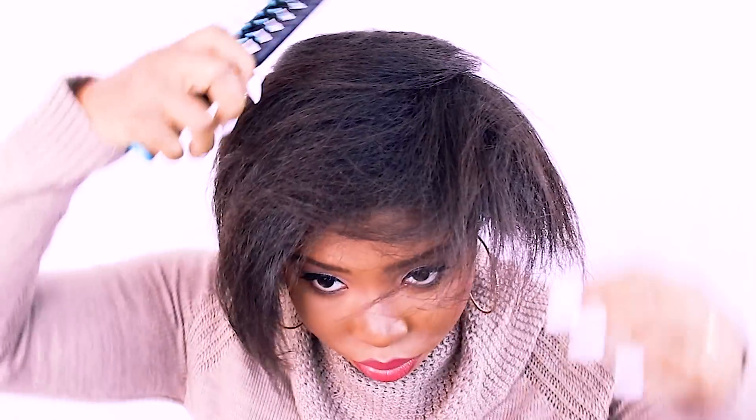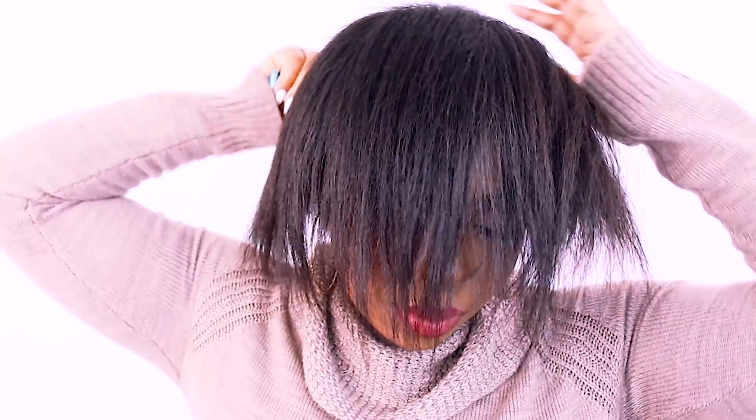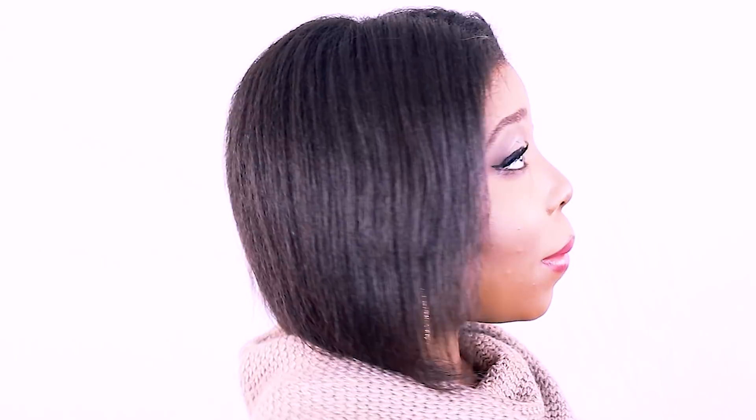When you start off you want to make sure that your hair is somewhat straight. My hair is not bone straight because I did a blowout a couple of days before I actually did this look. You do not have to have silky straight, bone straight hair — you just want your hair to be straight or somewhat straight so it gives you a more seamless, natural, and smooth look with your braids.